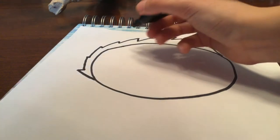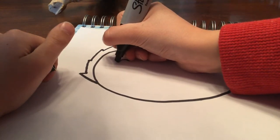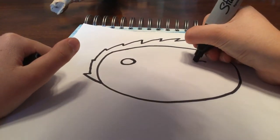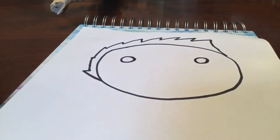Next, I'm going to draw one eye — just a circle — and then another eye a pretty good distance apart.